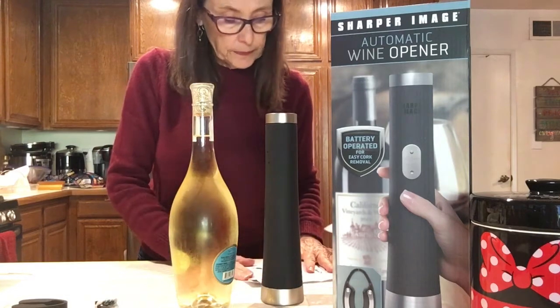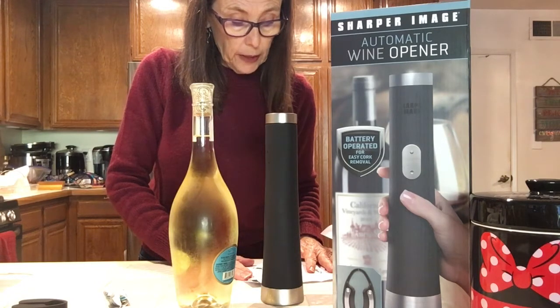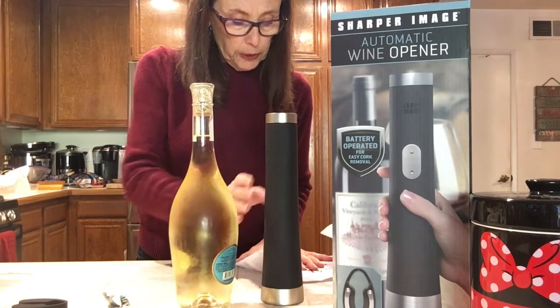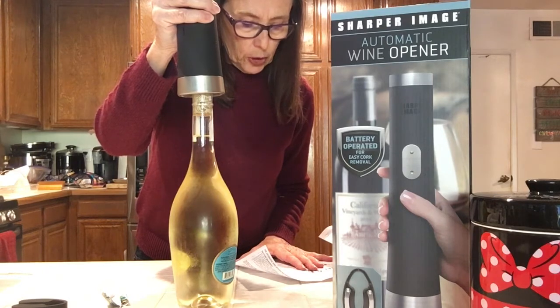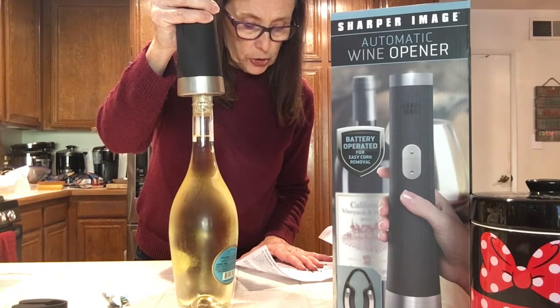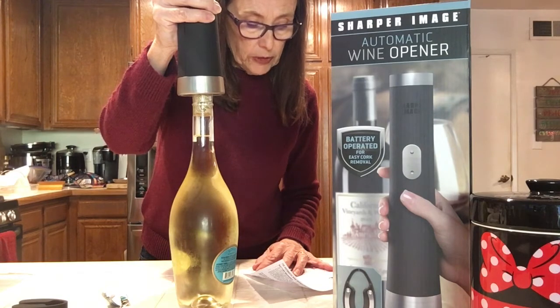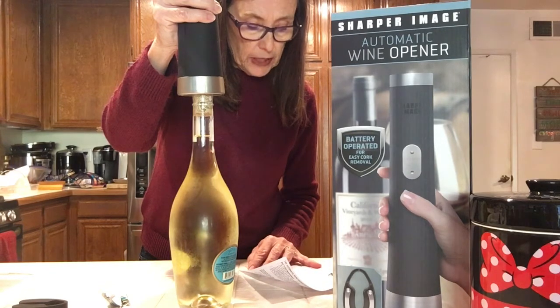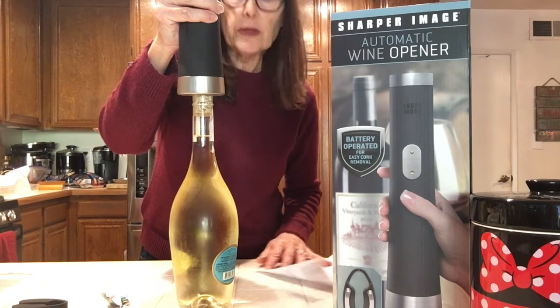Now it says: place the automatic wine opener on top of the wine bottle. Be sure the wine opener is as straight and upright as possible at all times — if held at an angle, it will not remove the cork properly. Hold the wine opener firmly and press the power button down. The corkscrew will spiral in a counterclockwise direction and enter the cork. The automatic wine opener will gradually remove the cork. Once the motor stops, the cork has been fully removed — release the power button. To remove the cork from the corkscrew, press the power button up.